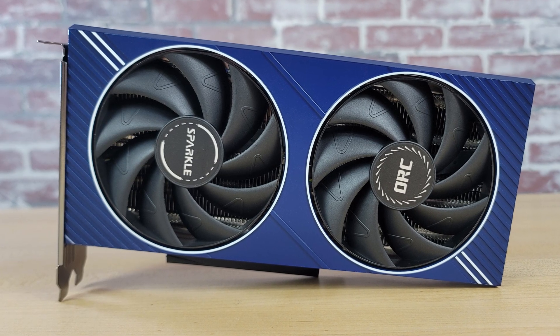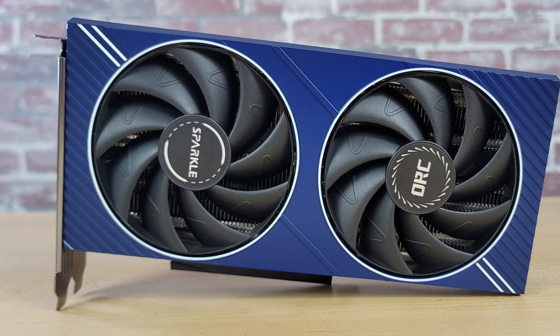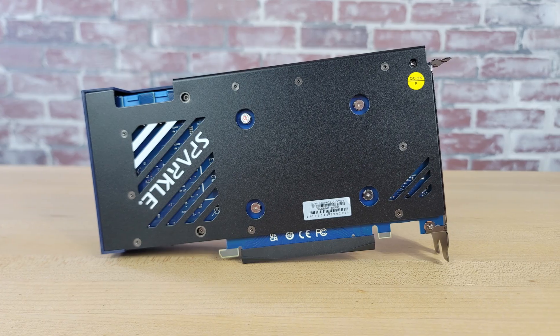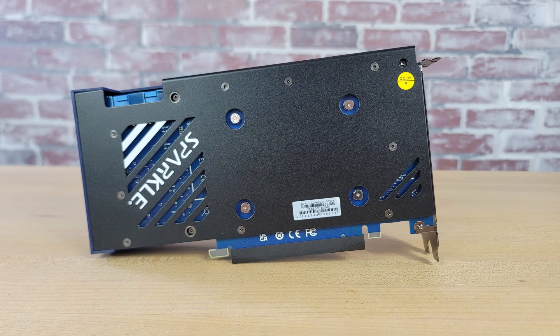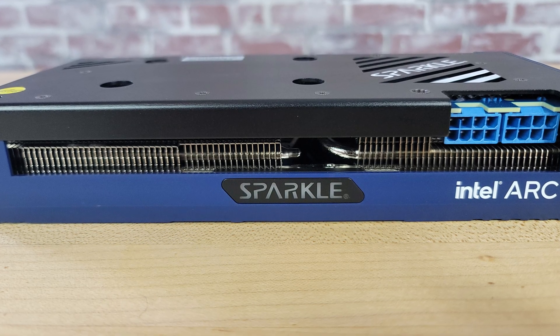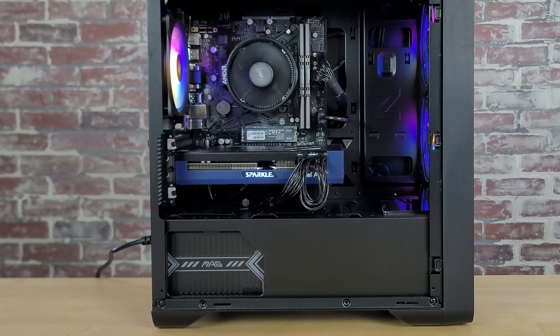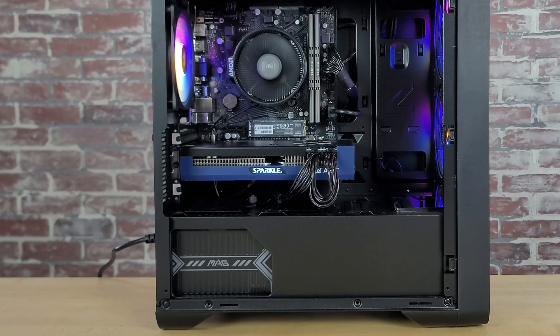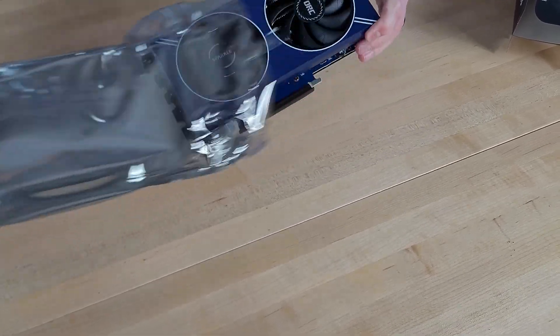The Sparkle Ork A580 comes with a dual fan design that features Sparkle's Torn cooling configuration. It has a nice-looking all-metal black backplate with the Sparkle logo and white lettering. The Sparkle logo on the side of the card is LED lit, and with Sparkle's Thermal Sync feature, the logo actually changes color based on the temperature it's running at. The unique aesthetic feature of the Ork A580 though is its blue fan casing.